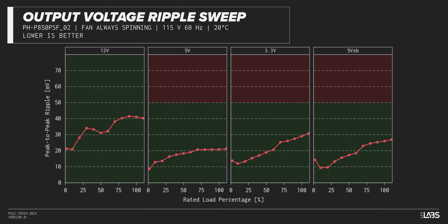The peak-to-peak signal ripple of the fully loaded power supply's 12-volt rail was average for its price and wattage at 41 millivolts, while the 5-volt and 3.3-volt rails had signal ripple of 21 millivolts and 29 millivolts respectively. Modern power supplies typically have no issue complying with ATX ripple specifications, and this unit is no different.